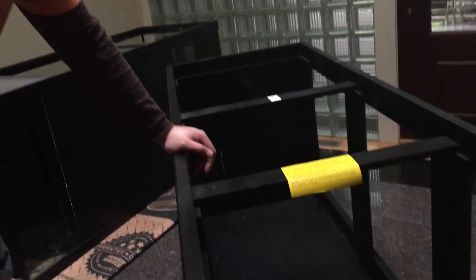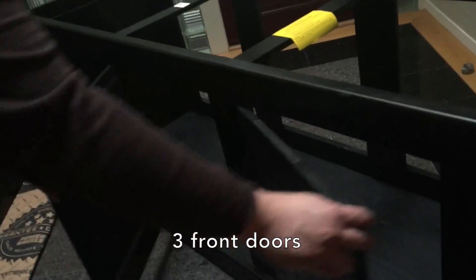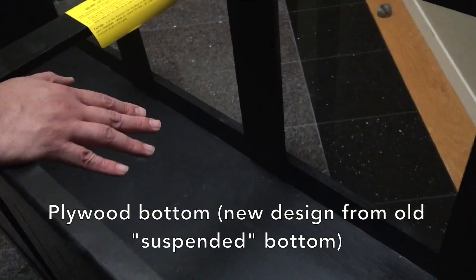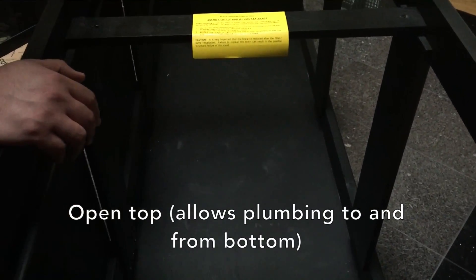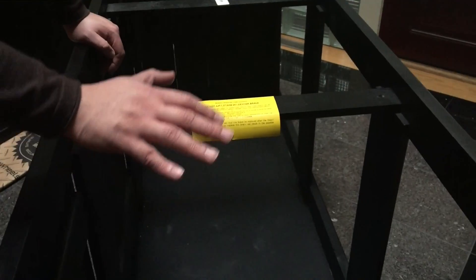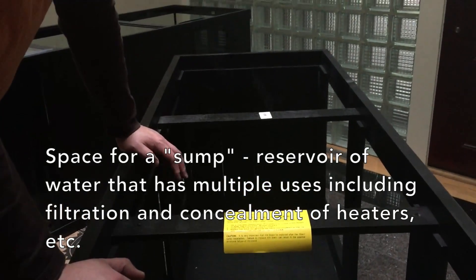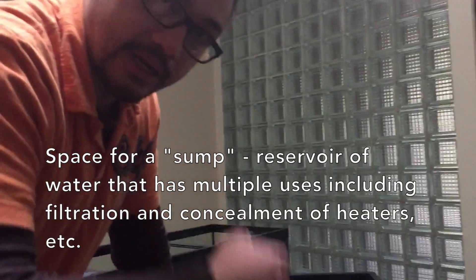I want to cover the features of the stand and also the problems I have with it. This is a stand that has three doors and there's a very thin plywood bottom that's flush with the floor. It's got an open top, which is all you really need if your aquarium is glass — with a glass aquarium you just really need supports on the edges. There's space for a sump, which is a type of filtration system that involves putting another container of water underneath, having the water go up to your main aquarium and then overflow back down.